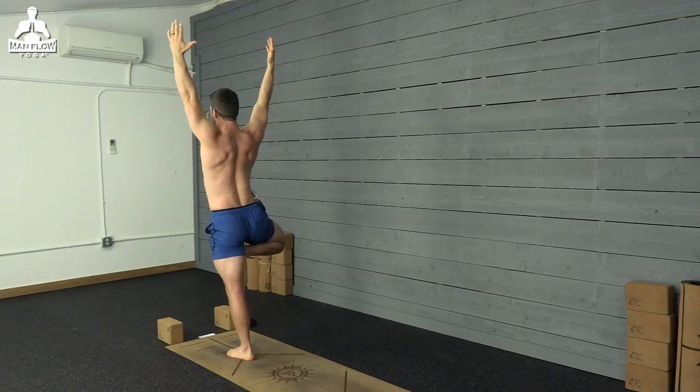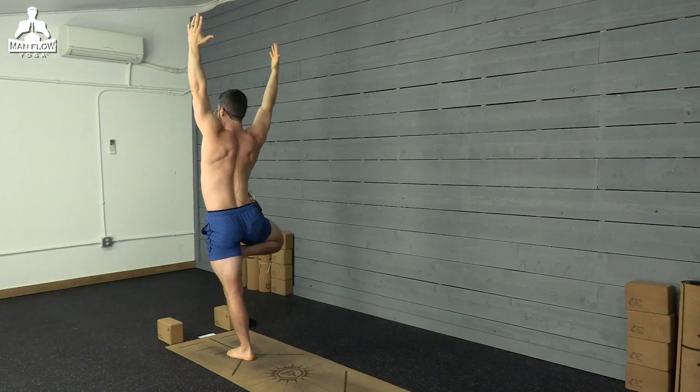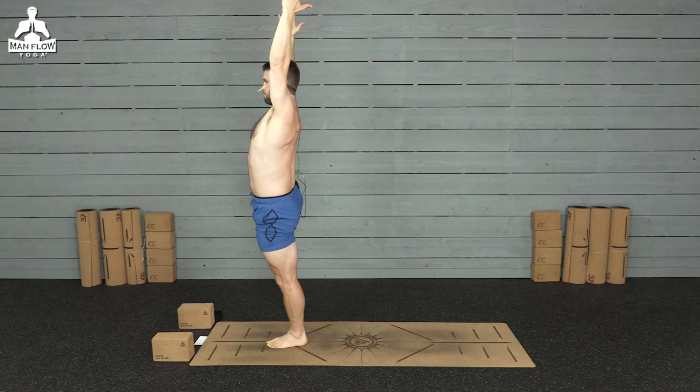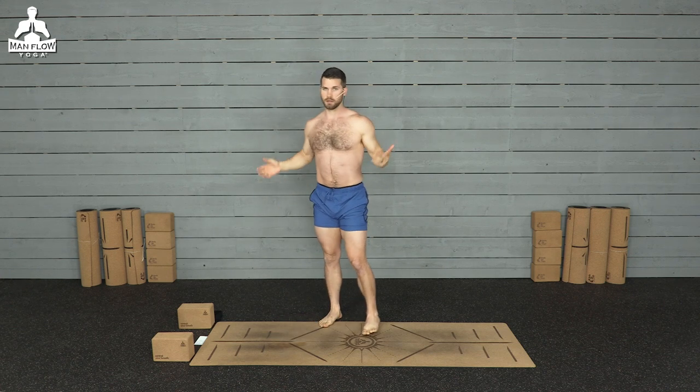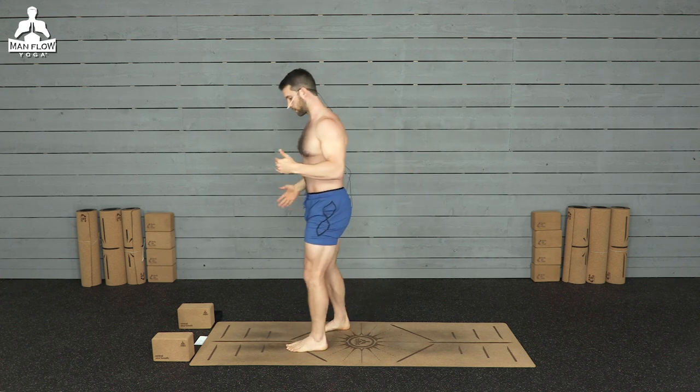One more breath here. And then release. By the way, if you fall out of that at all, it's okay. Just jump back in, slowly get back into it.